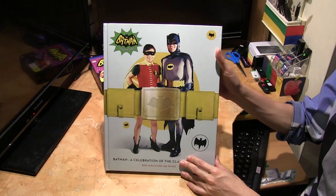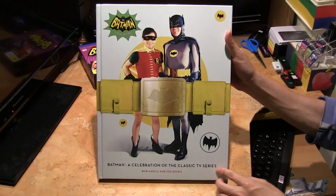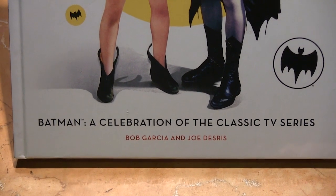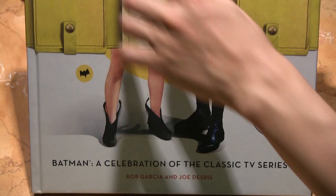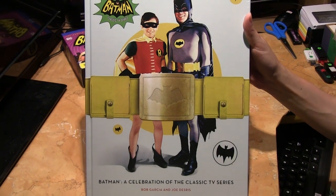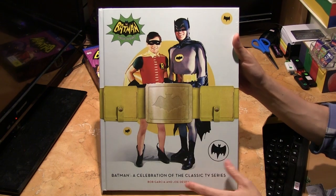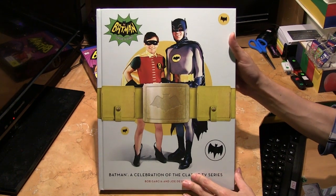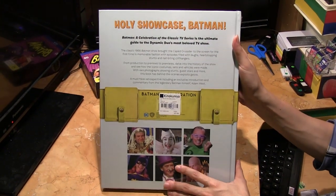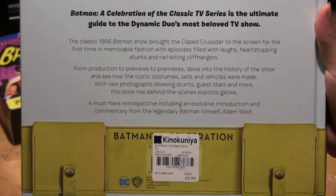Hello, Marcus Lim here. I hold in my hands 'Batman: A Celebration of the Classic TV Series,' which is a very nice retrospective of the classic 1960s Batman TV series. On the cover we have the dynamic duo — Batman played by Adam West and Robin played by Burt Ward. At the back there's a description of the book: the ultimate guide to the dynamic duo's most beloved TV show.